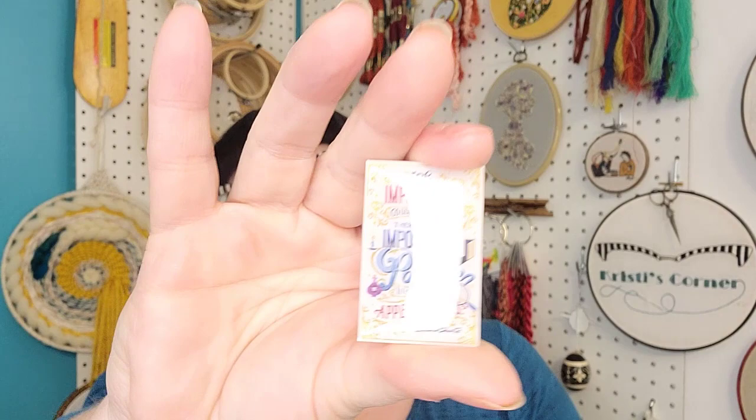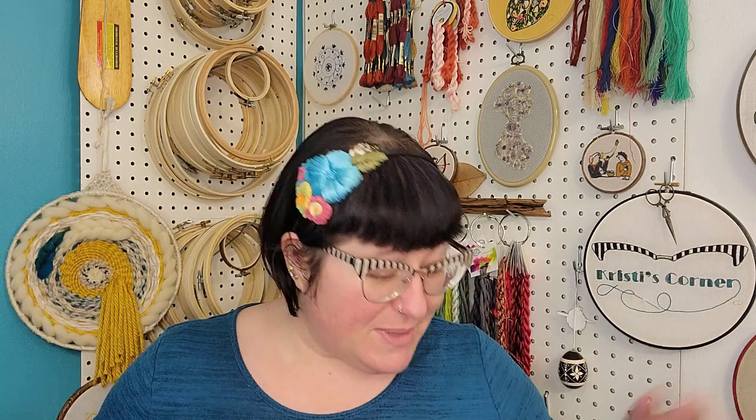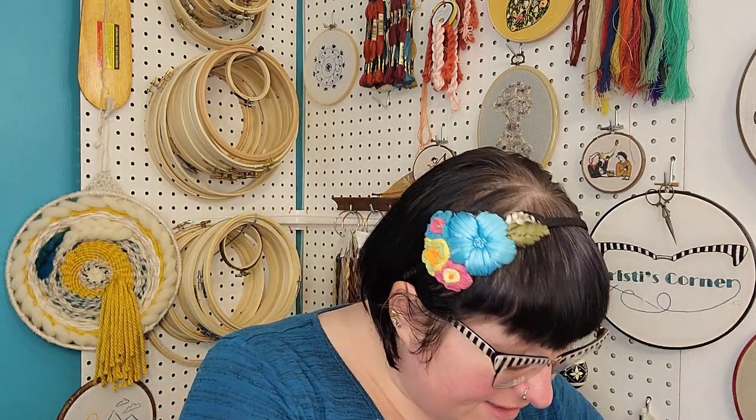There is, of course, the needle minder that comes with every box. It says 'The impossible could not have happened. Therefore, the impossible must be possible in spite of appearances' — Agatha Christie. I don't know what that's from, but it's really cute. It's weighty — it's metal. Very nice. This can go on my sleuth series, I think. In fact, I may put my sleuth series on all this stuff — that's exciting.